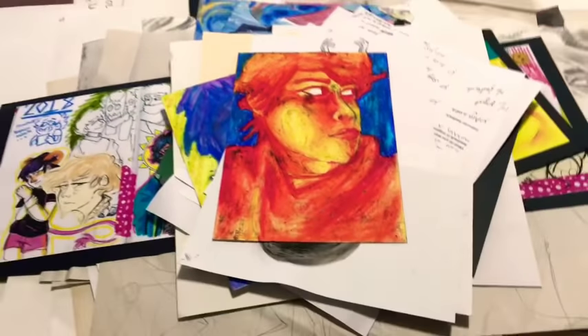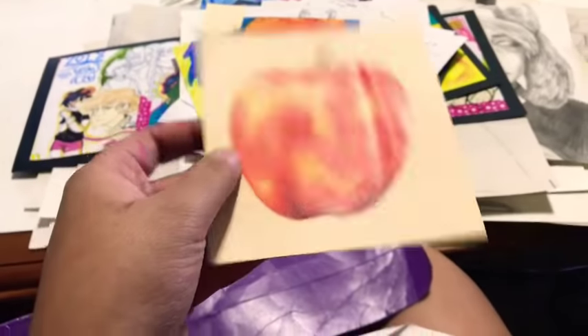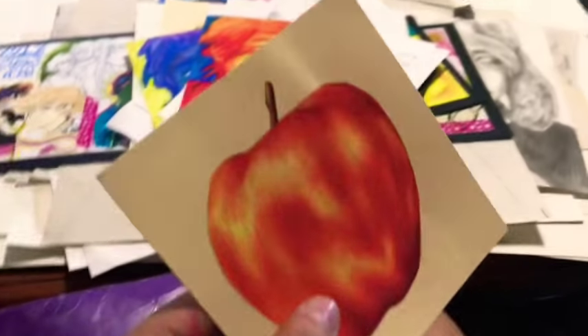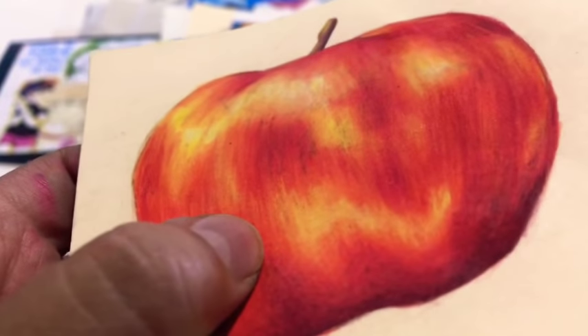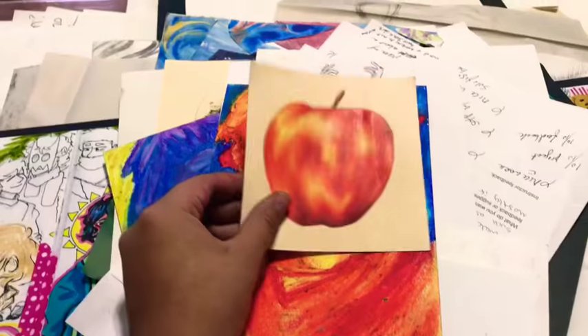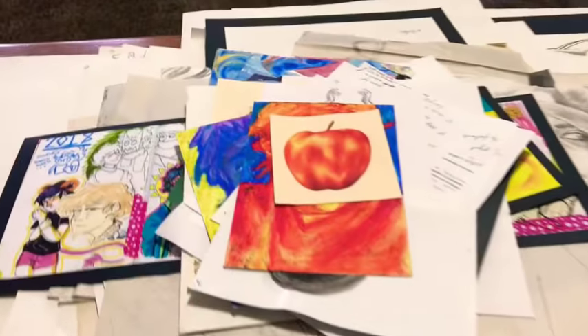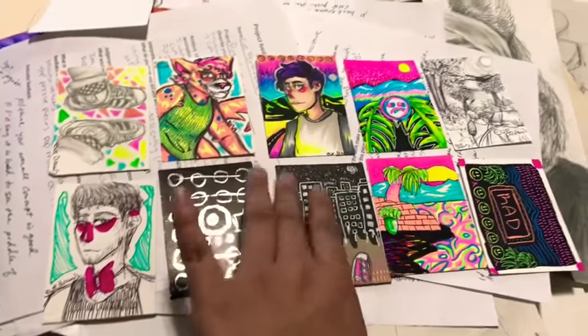Oh no, it's all dirty — I should've probably kept these cleaner. This one I was proud of. And then this took me three days because it's all colored pencil and it's all blended. I'm still proud of it for sure. Look at that apple — damn, I hit that. These were trading cards we had to do with our own style, in different mediums and different kinds of papers.